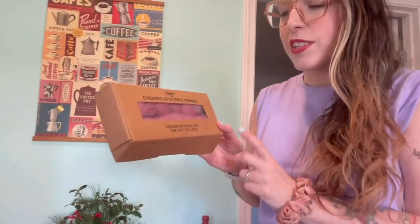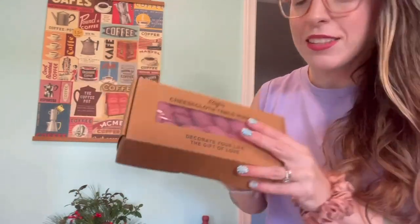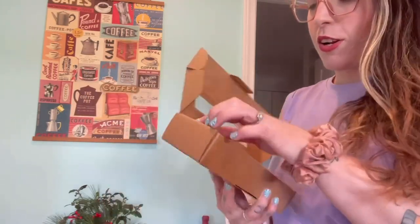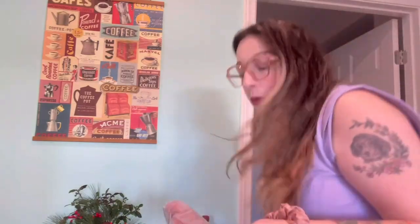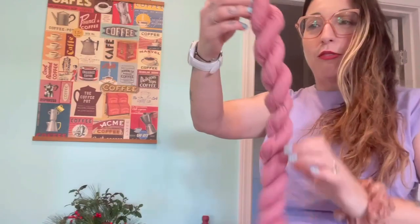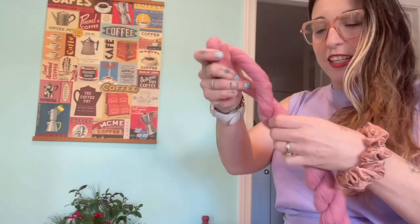Hello. So I was just sent this cool cheesecloth table runner. It came in this nice little box — 'decorate your life, the gift of love.' I just wanted to show you how nice the packaging was. I feel like it would be a really cute hostess gift or just a gift in general. And it came wrapped up very nicely like this.